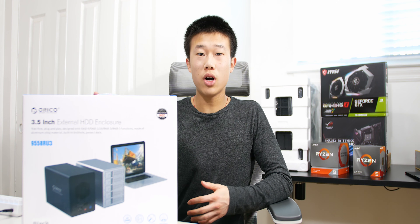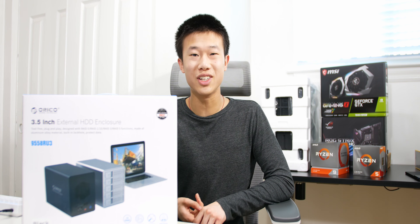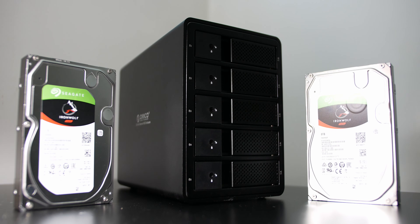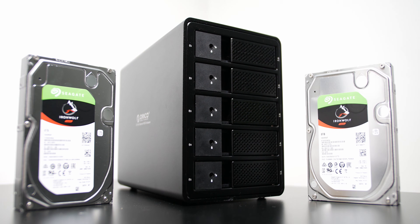This one includes RAID as well — RAID is basically Redundant Array of Inexpensive Disks or Drives. I also picked up two Seagate IronWolf drives, 8 terabytes each, and these are NAS drives — NAS being network-attached storage.